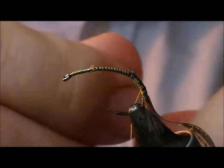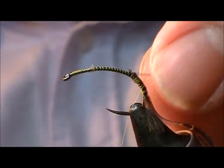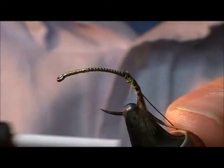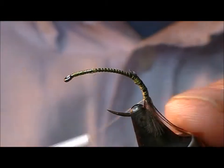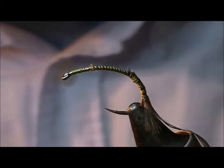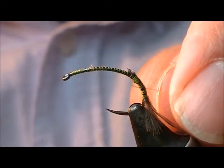I'm going to add a rib of black wire. I think there's no use for fission nylon, but four pound breaking strain. And I'm also going to tie in another rib — this time a pearl tinsel.